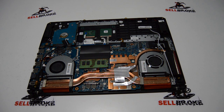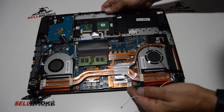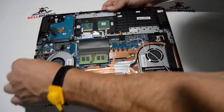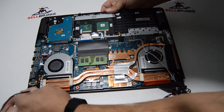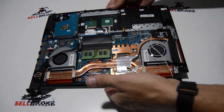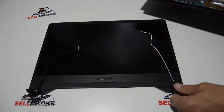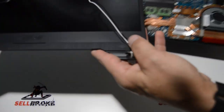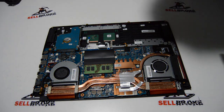We've got those hinges open. Now we can hopefully separate the LCD from the palm rest. Make sure we get that video cable out of the little plastic channel. That's how you separate the LCD from the palm rest assembly — I'm going to set that aside for now.